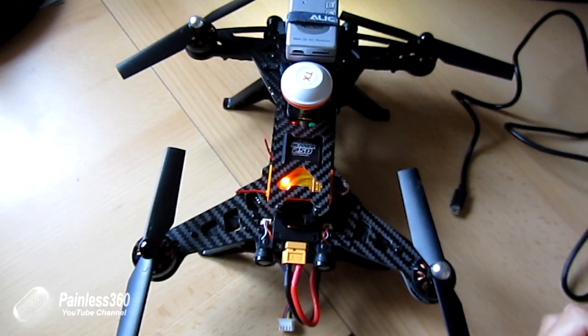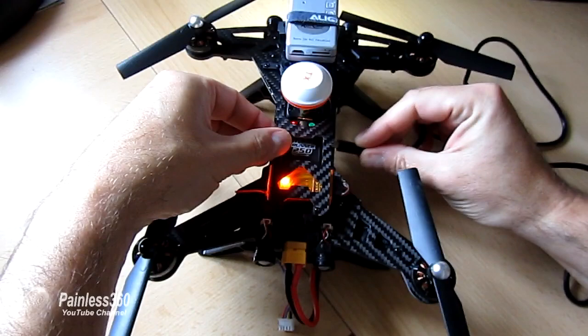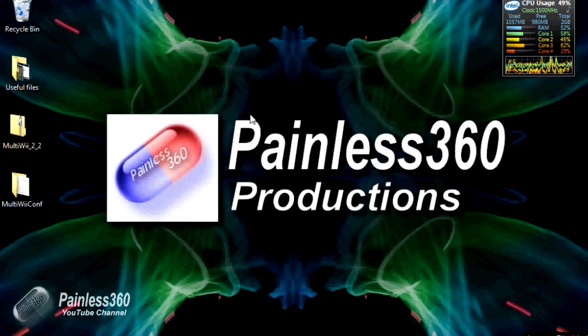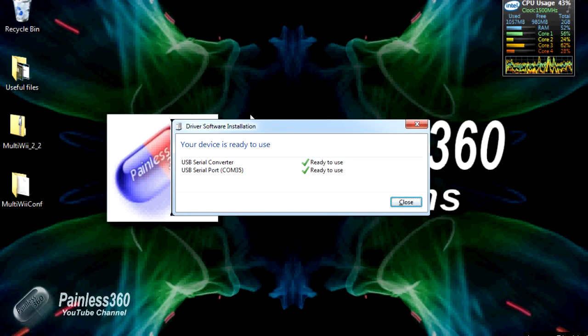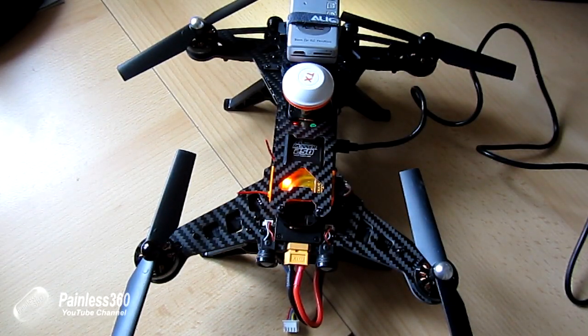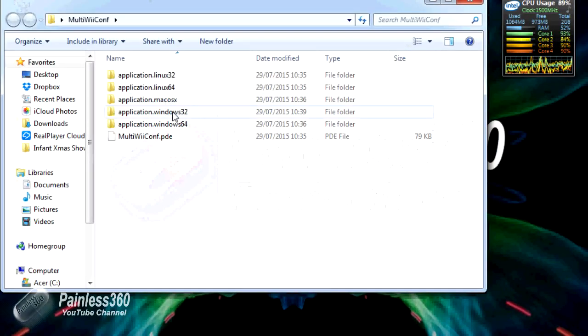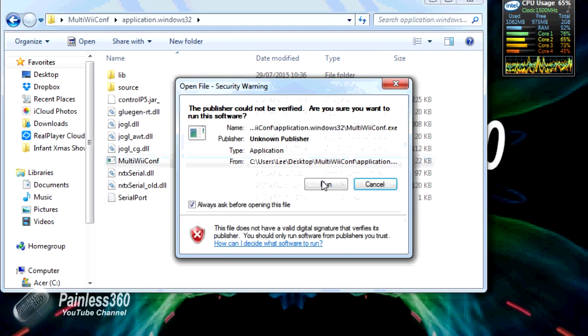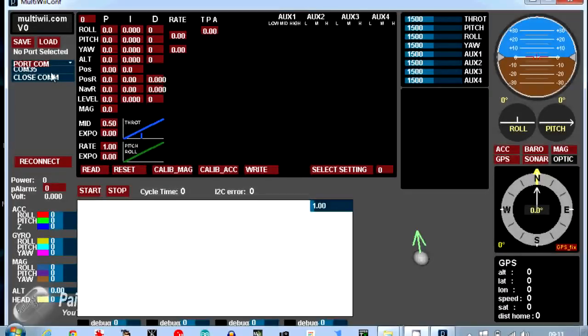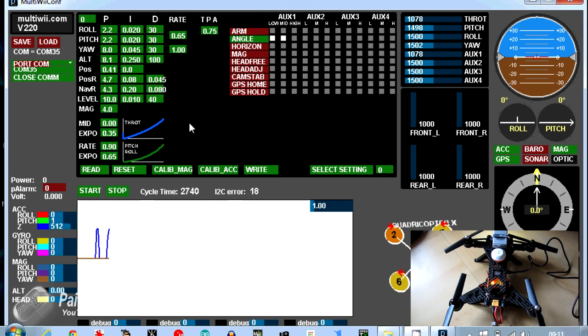Now we'll plug the USB cable into the computer. If it's the first time you've installed the Walkera it will go away and automatically configure the drivers. You'll see that the lights are on — this just seems to be an indicator that communication is happening. I'm going to open multiwiiconf, using that Windows 32 version. We're going to highlight the port this thing's appeared on — it's COM35 here — click on that, then click Read and Start. And here's all the information, and you can see the lights are doing things at the back of the craft.